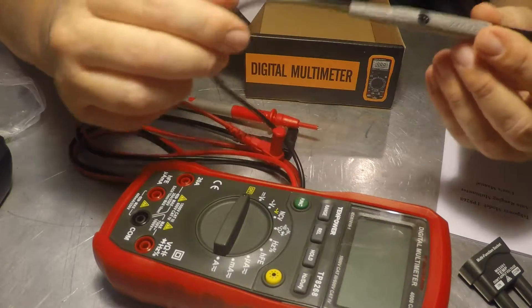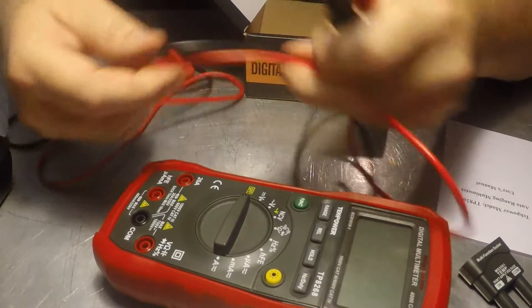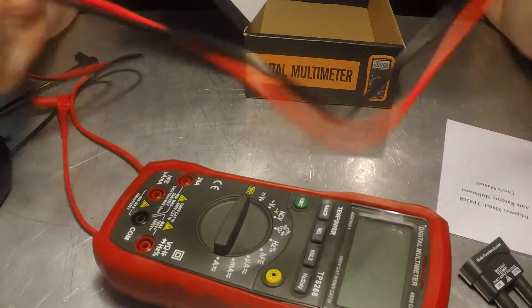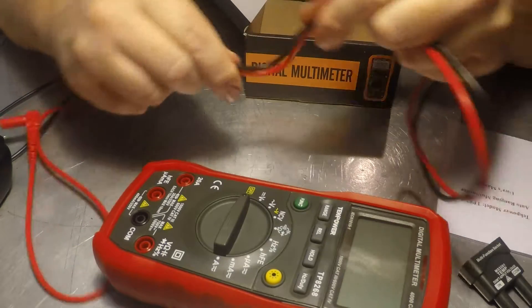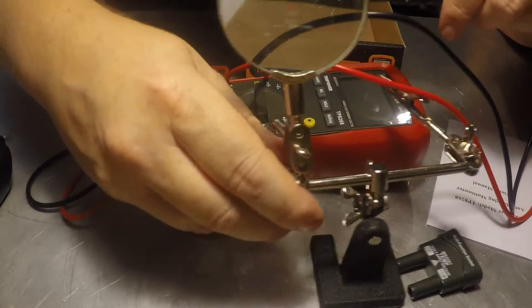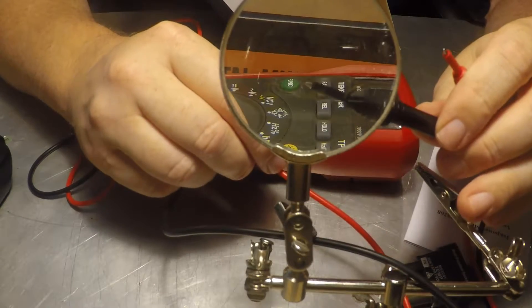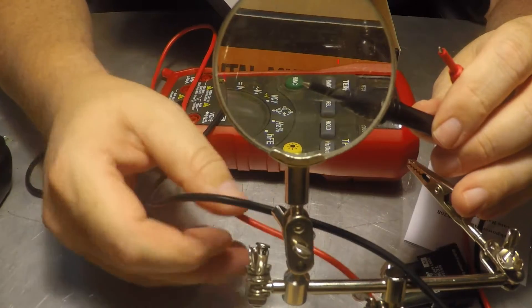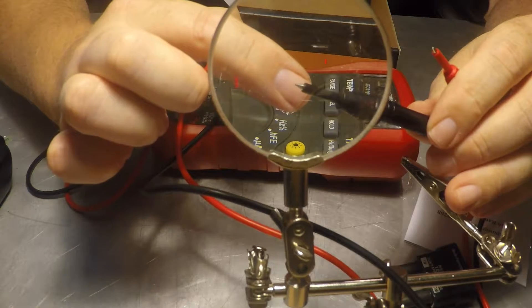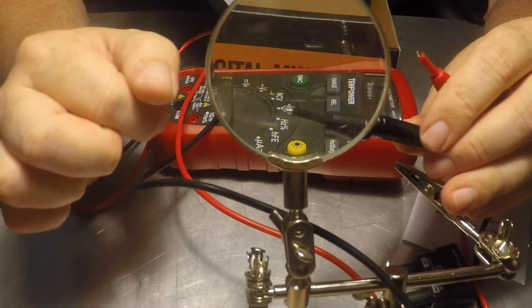People say, 'what's the deal with stiff cable?' Well, when you're working in an environment and you're trying to move these around and they're getting tangled up because they're stiff, you quickly understand that flexible cable is better. Let me try to get the camera close enough to show the end of it — yeah, it's like a ballpoint pen, just rounded out, not to a point.